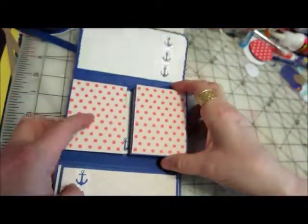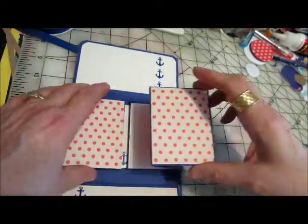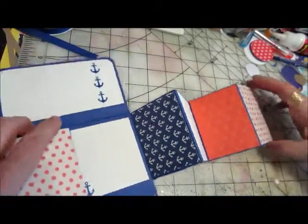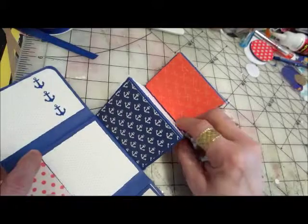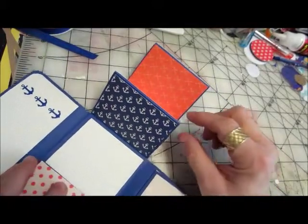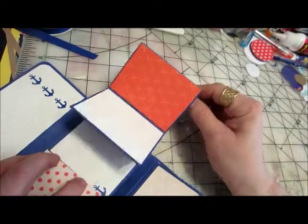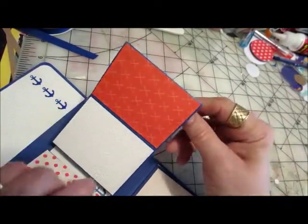Now, the inside are mats with different paper. There are anchors in blue and white, and this one looks like beige and white dots, along with some of the paper from the front.